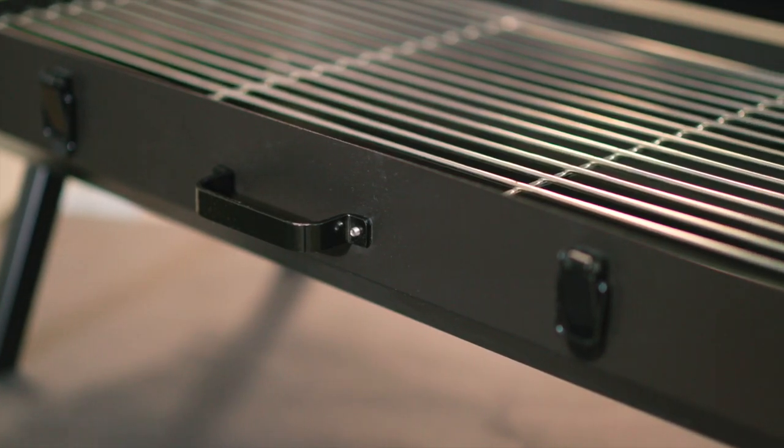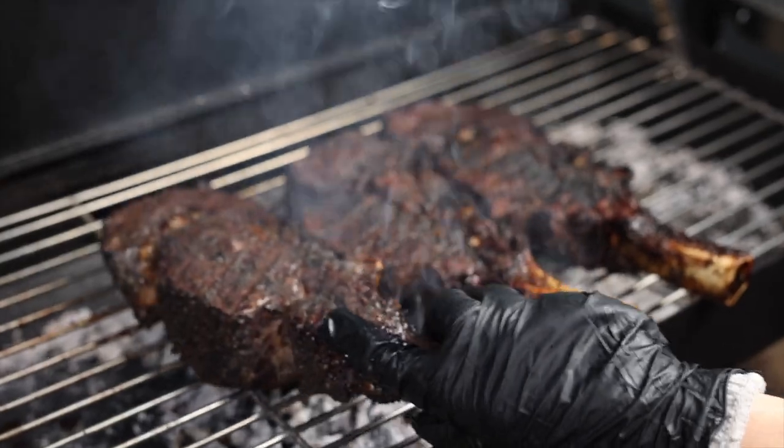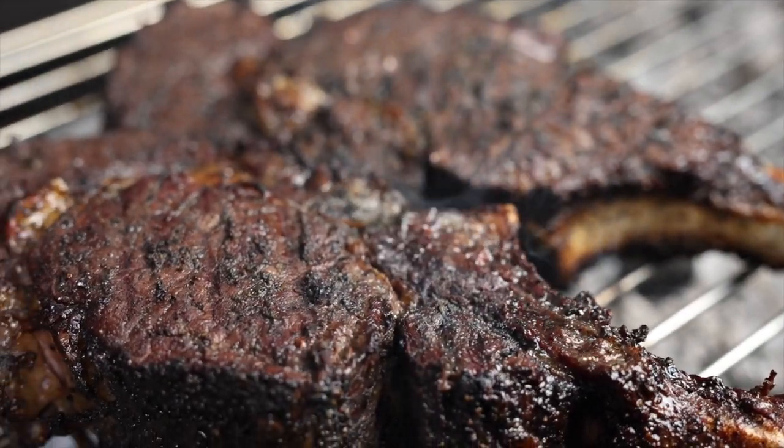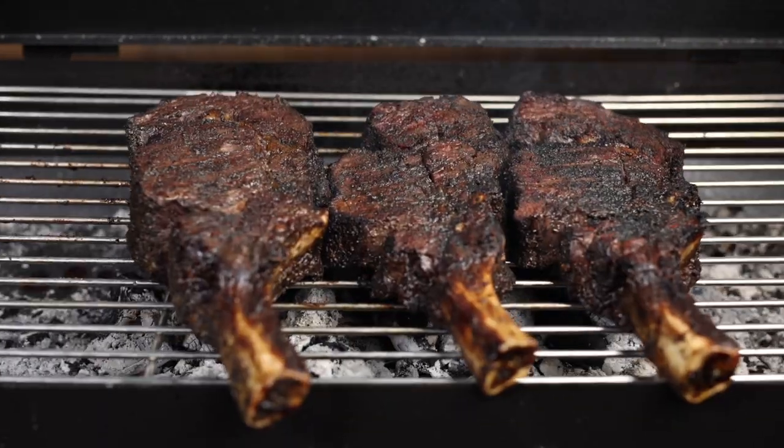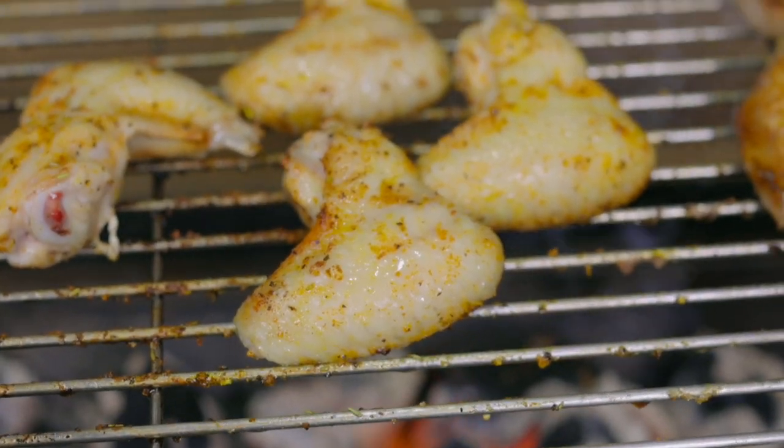In addition to the rotisserie function, the Mini Spit also comes with a cooking grill measuring 72 centimetres by 34 centimetres, which is perfect for grilling steaks, sausages, chicken wings or veggies.